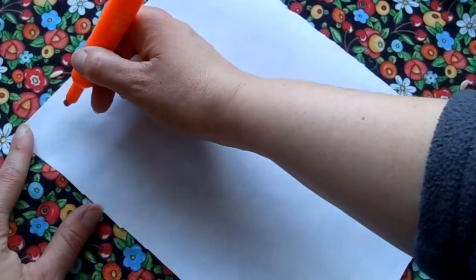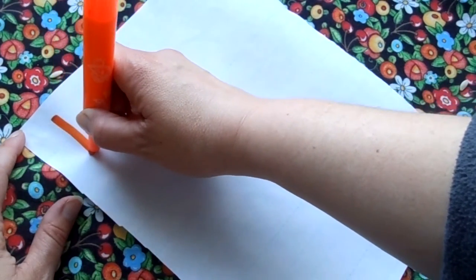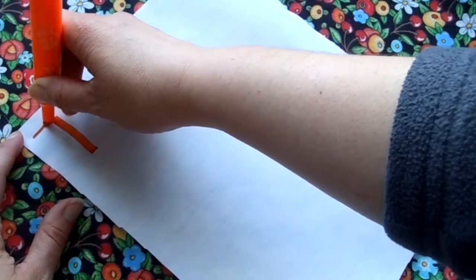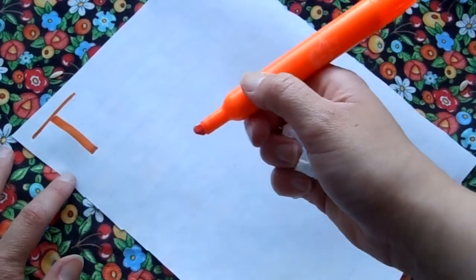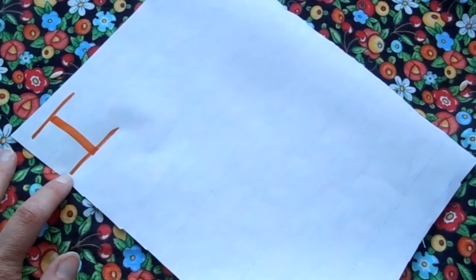The letter I — uppercase I. So we're gonna start at the top of our paper. We're gonna draw a line down and we're gonna come back up to the top and draw a line across. That looks like another letter that we did, the uppercase T. But to make it look like an uppercase I, we're gonna draw another one down here. That's the uppercase I.